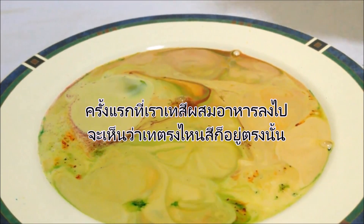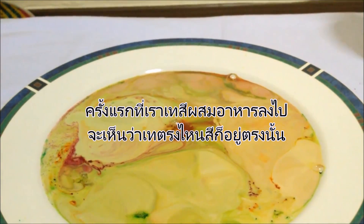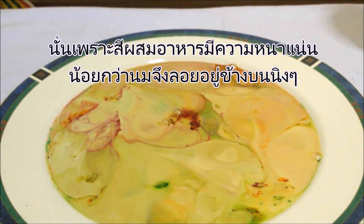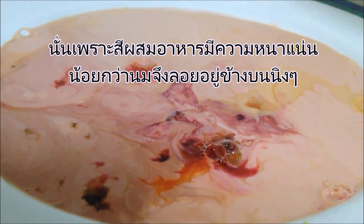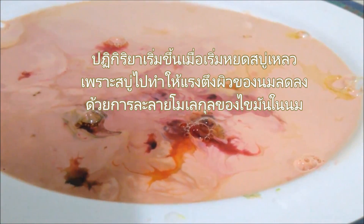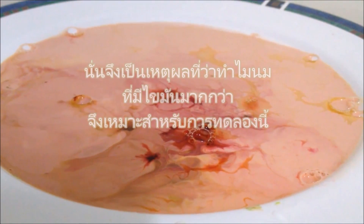You probably noticed that the drops of food coloring just sat still on the surface where you dropped them. That's because food coloring is less dense than milk, so it floats on the surface. The action began with the drop of soap. The soap reduces the surface tension of the milk by dissolving fat molecules, which is why fattier milk works better for this experiment.